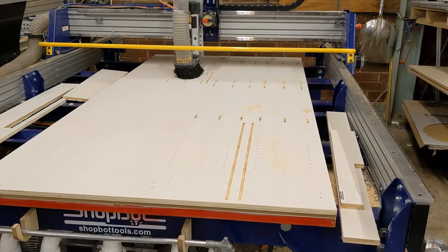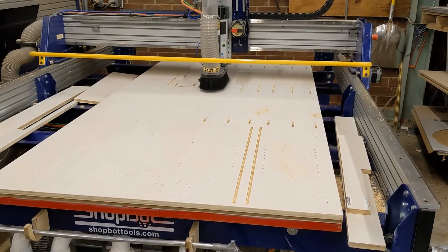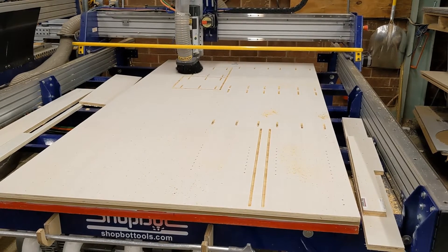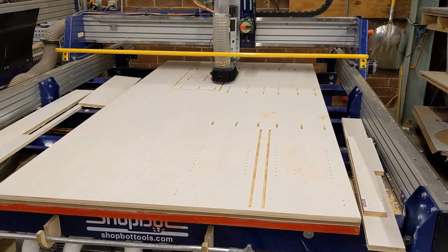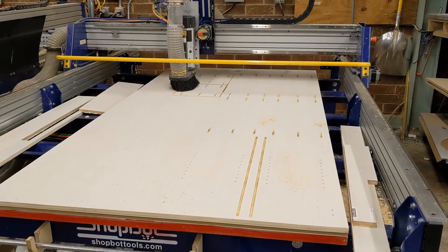The last operation will be to cut each panel on the perimeter. The first two panels will be cut utilizing a process referred to as an onion skin. The first cut on each panel does not cut fully through the parts, as these parts are small and may move if a full depth of cut is taken. As you see here, we are cutting these two parts a second time, making a complete through cut.